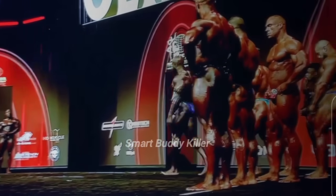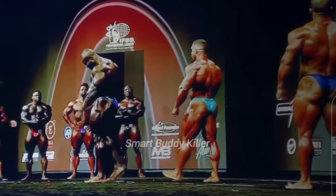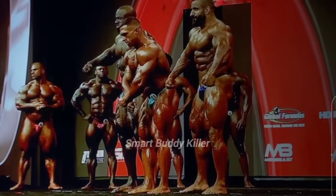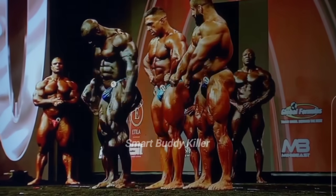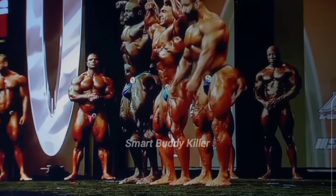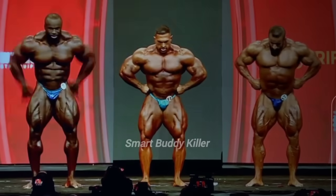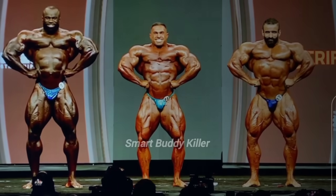Samson, Derek, and Hottie. All right, this is going to be good — this is what everybody's going to wait for for a year. I guess who's in the middle? So now moving around a little bit, hitting a front double bicep. Front lat spread. All of these guys have great front lat spread, man.